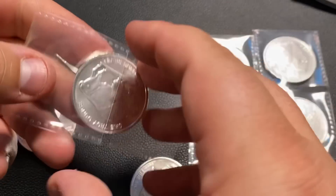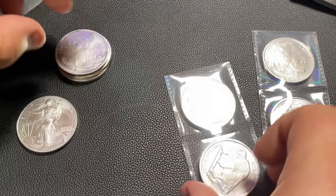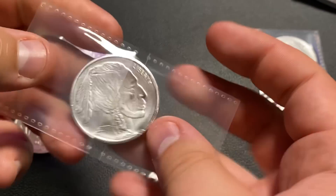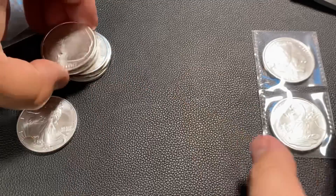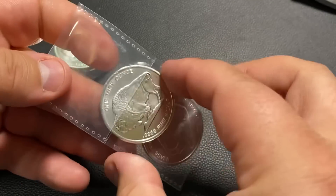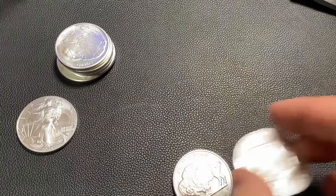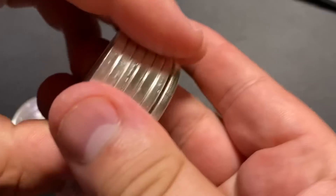If you want to stack as cheaply as possible, you should try and buy the dips — buy when spot price is going down. When I made this particular purchase, spot was down about 50 cents on the day, so you want to take advantage of those lower prices. Also try and shop the deals, whether you're buying locally or online. If you're buying online, just wait for good deals and buy on those days. If you're buying locally, ask your coin shop owner if he has any good deals.